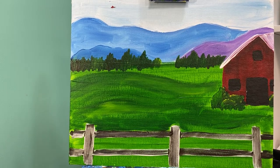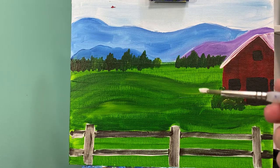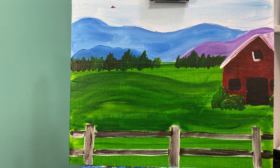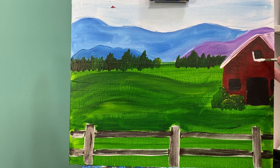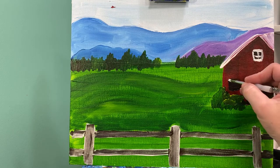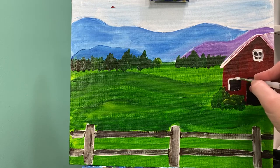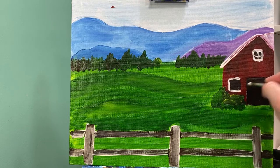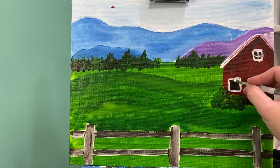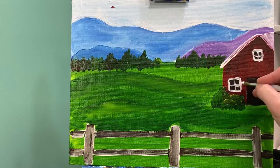Now that we have our nice dry background, let's talk about our details on our barn. First things first, I have my round brush with some white paint on it and I am going to outline all of my windows. This outline can go outside of your windows or inside of your windows — it all depends on how big you made them — and I'm just gonna put a little crossbar in the middle. Do that with all three windows, remembering that the crossbar on my last window is probably not going to have the vertical bar because it has fallen off the page.